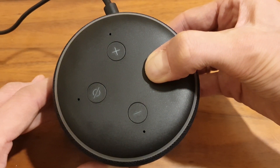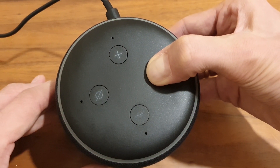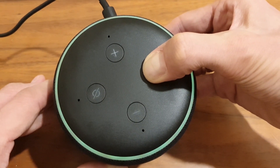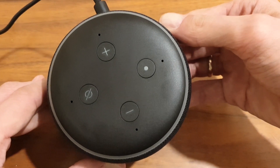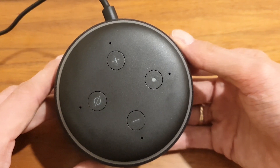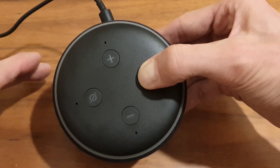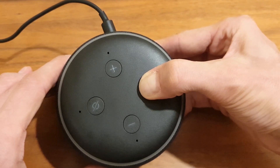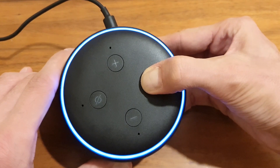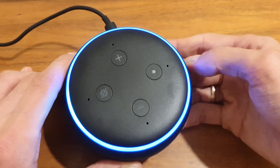"Resetting your device, this will take about a minute. I'll let you know when it's done. This device is ready." I'm still holding — as you could hear, the device has reset. I'm just gonna let it go, then hold it again just for the orange ring to start spinning. And now the device is completely wiped.